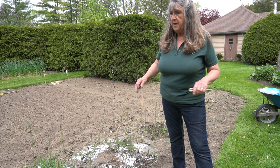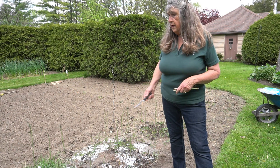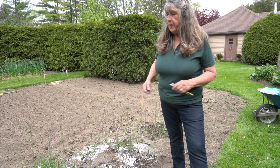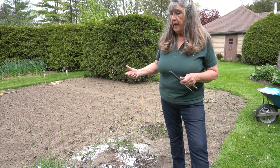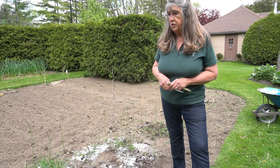At full peak I will pick about five or six pounds every other day. Then I'll give some away to friends, but also I'll make a purée with it, freeze that, and I'll have delicious asparagus soup.